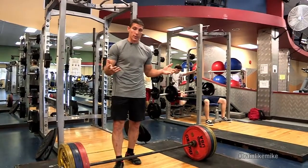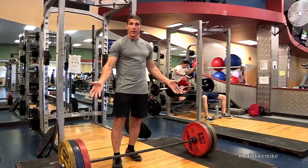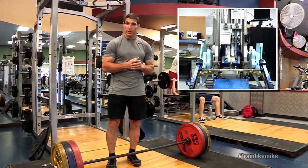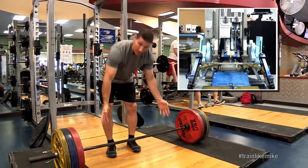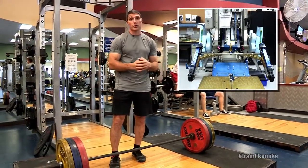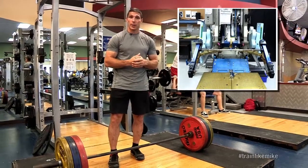On station you won't see the weights like what we have down here. The advanced resistive exercise device is a little bit different than that, but what you will see is a bar very similar to this. And we're able to get heavy loads just like we are here down on Earth.